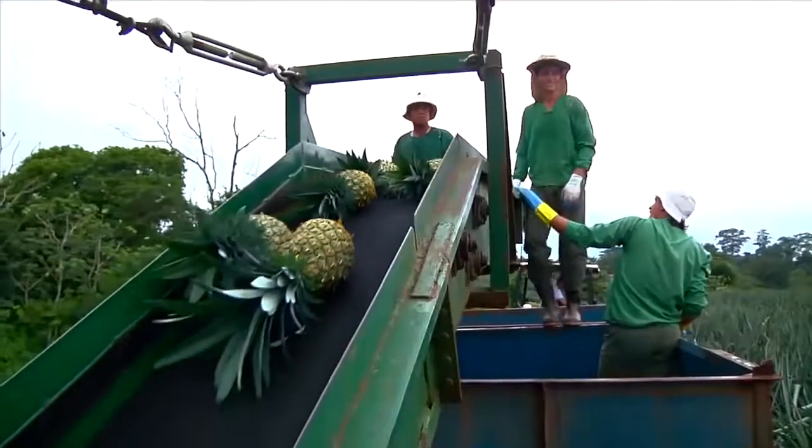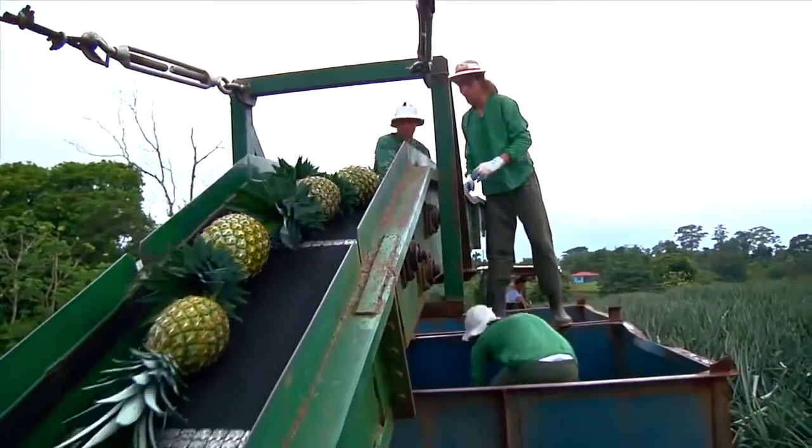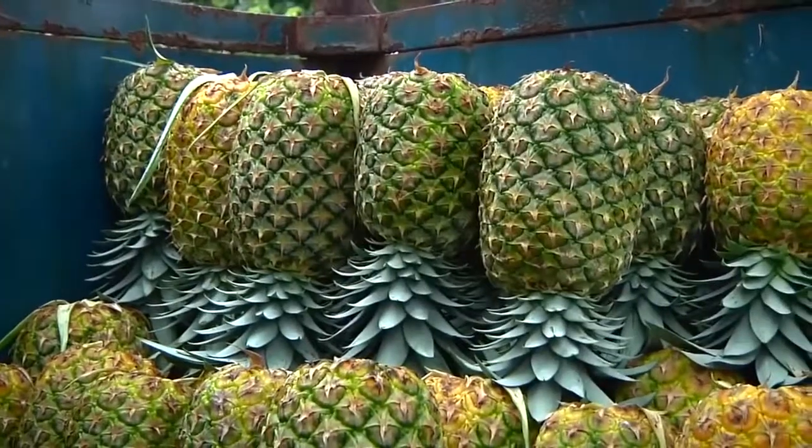The conveyor carries them to the field bin, where they are quickly but gently transferred by hand. The crown of a pineapple provides an ideal cushion for transport, so the fruits are stored upside down in the bin.